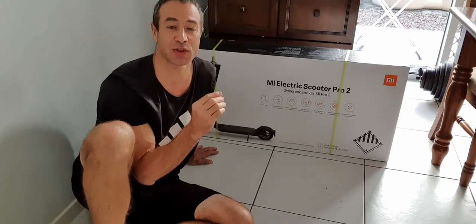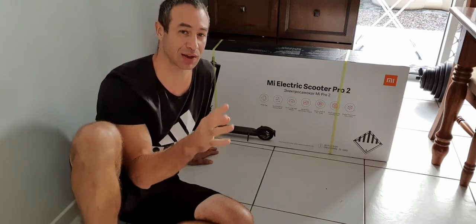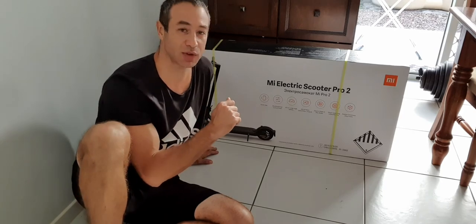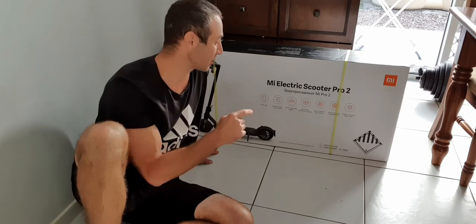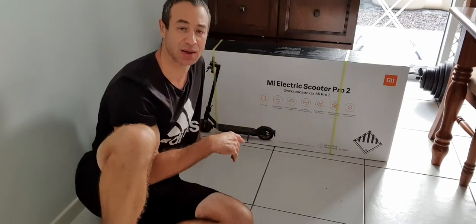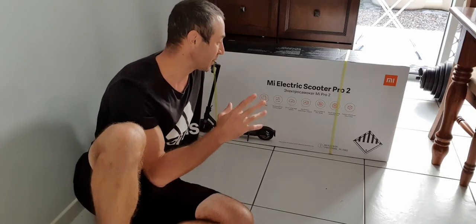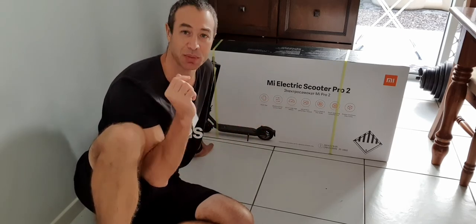Here in Australia we're limited to a top speed of 25 kilometers per hour. You can hack your scooter to increase the speed, but that's not what this video is about. Assuming you don't hack the top speed, this is one of those scooters with quite significant range — not many scooters out there will do 45 kilometers. The panel is functional, there's a smart app to control it, disc brakes, and a regenerative braking system which puts some charge back into the battery.